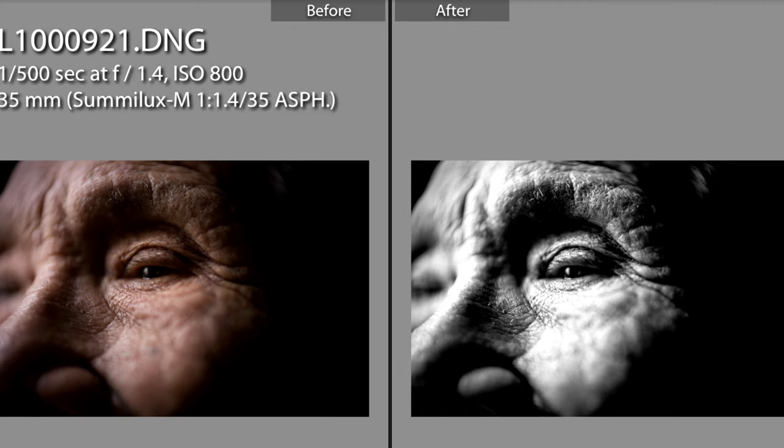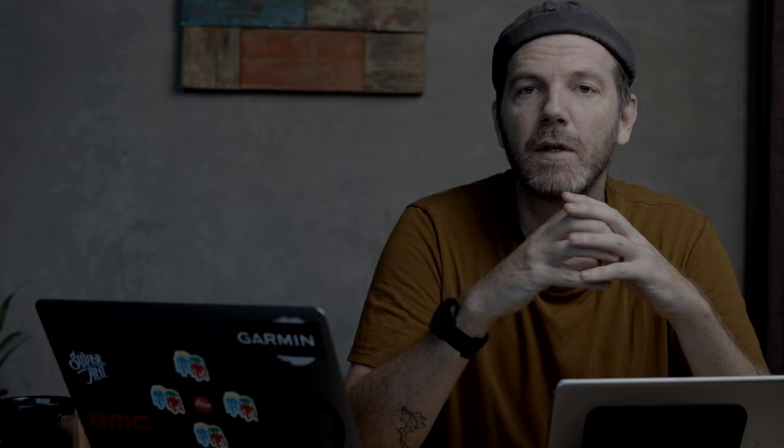Don't forget to check out my online store at JustinMott.com where I've got presets that will add some polish to your images. For those interested in improving your photography, I've got a variety of one-on-one educational packages open to all levels of photographers and all genres. Check those out at JustinMott.com.